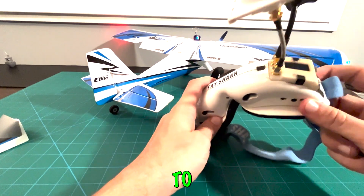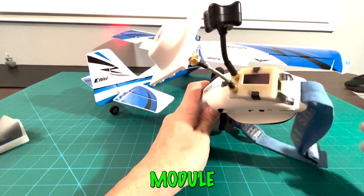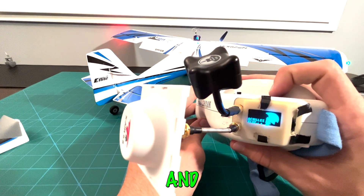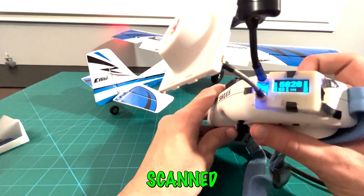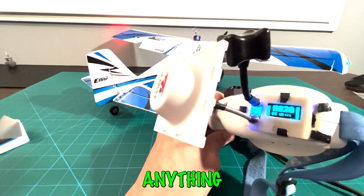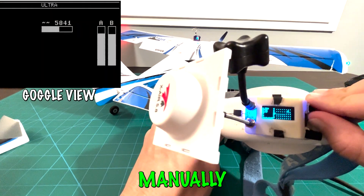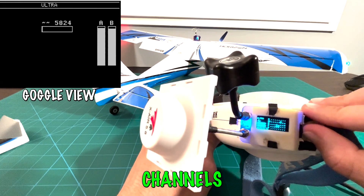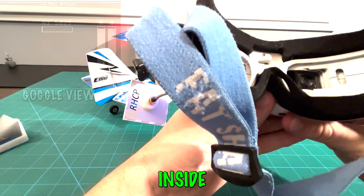Now switching to the double antenna diversity Rapid Fire module — watch what happens when I just plug this in. It scanned all the channels and found the correct one automatically — Band B, channel six — without me doing anything. You can also click through manually using the lever on the side, scrolling through all possible channels, and it will find and select the right one.